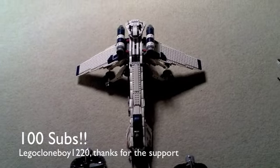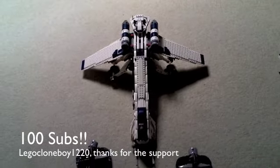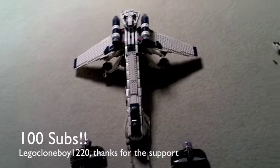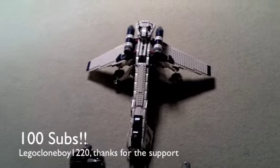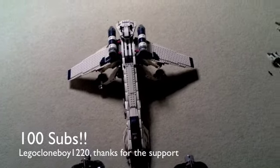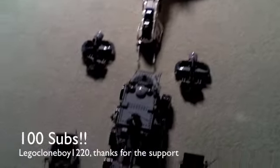Hey guys, this is LEGO Convoy1220 here. Today I'm just uploading a video and talking about stuff, and doing a mini mock thing which I will be explaining shortly. Right now you're just staring at some of the mini sets I have while I talk.